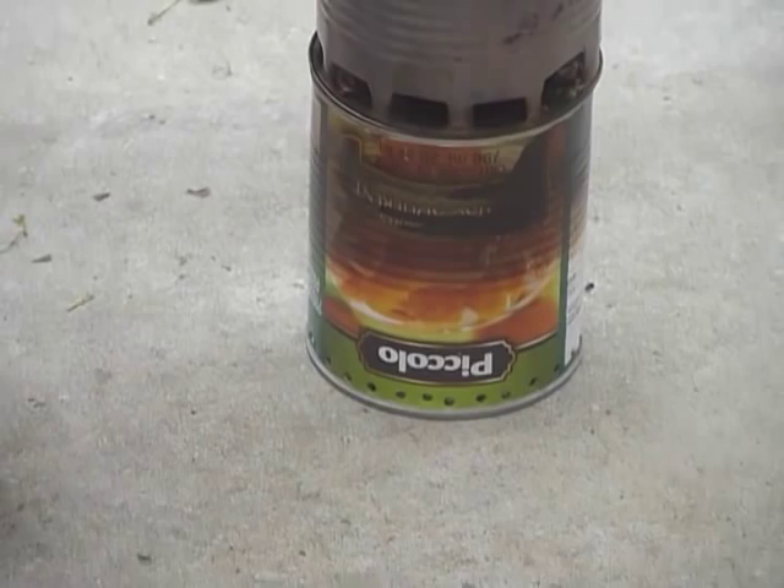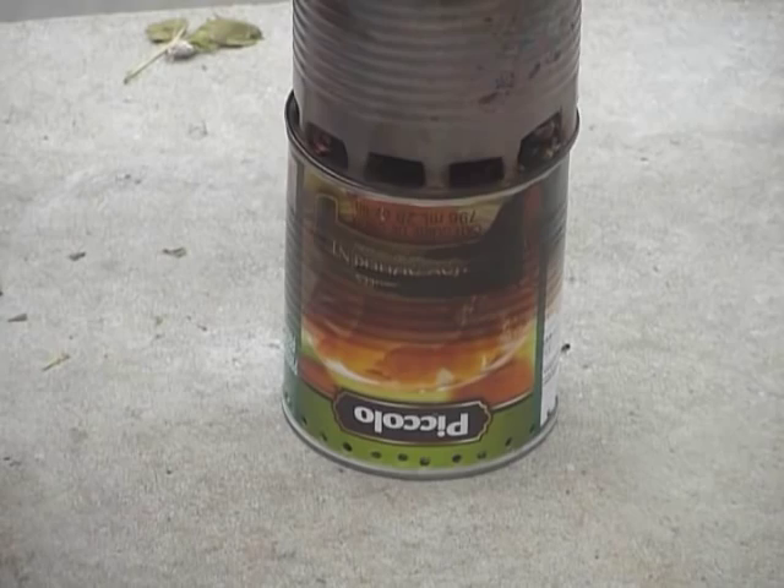I doubled the number of holes and that still wasn't enough, so I doubled the number of holes again. As you can see, there are now lots of holes on the bottom.